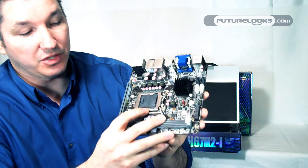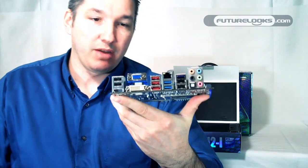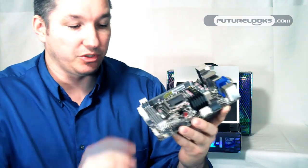That's how you have access to the integrated graphics that's built into the Sandy Bridge LGA1155 processors, which is what you would want to use here. So if you have a 2500K or 2600K, that's how you get access to that integrated graphics. Here are your two DIMM slots for DDR3, running dual-channel.